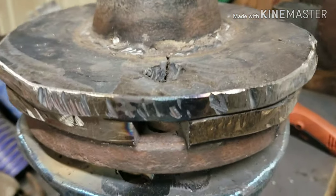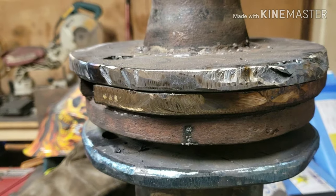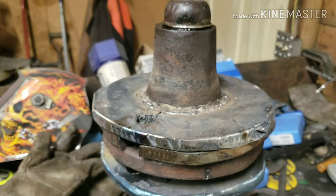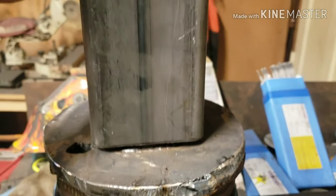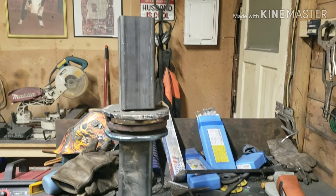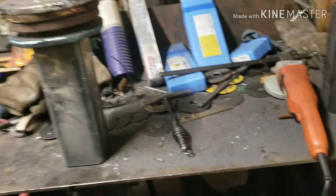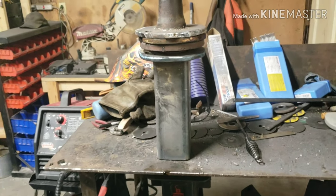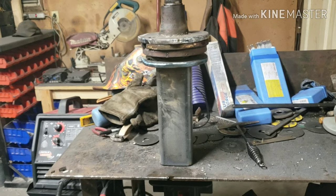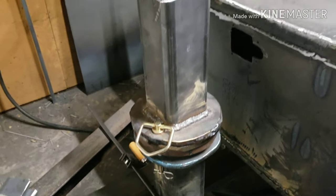I got the holes lined up so I can drive a pin through there to lock it in place. I had to stack two half-inch plates on top to get it level so my 4x4 sits on top. Here's where I'm at so far — I got that put in place temporarily, got a pin through there, got that welded on.